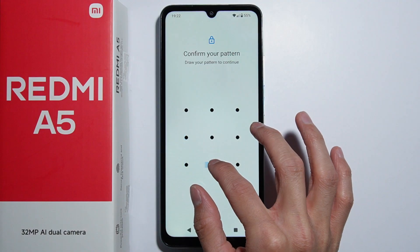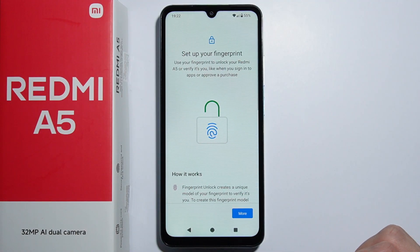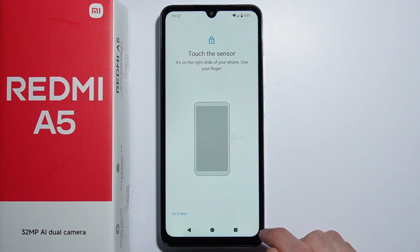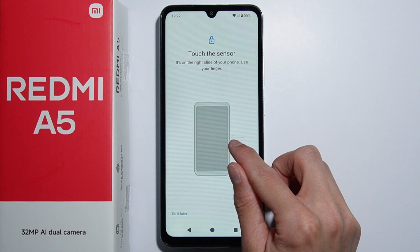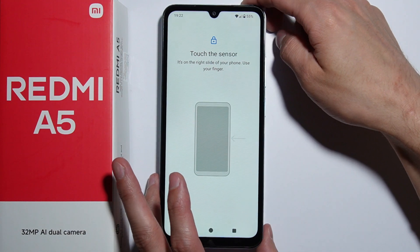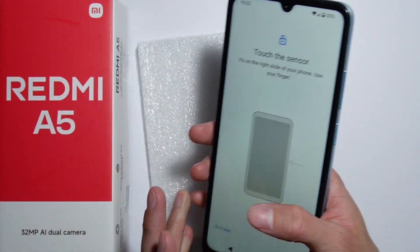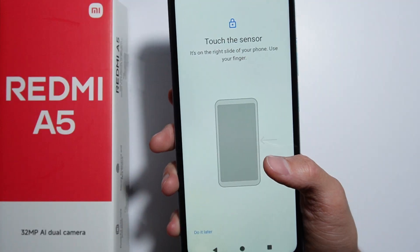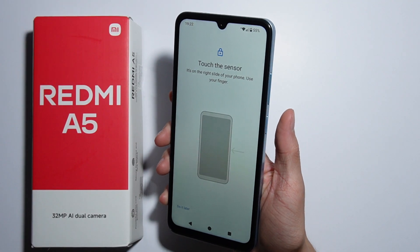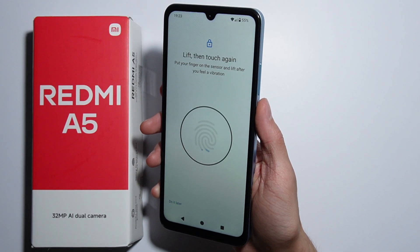Enter your current screen lock, select Fingerprint, press More and agree. The fingerprint sensor, as you can see from the arrow, is located on the right side of the phone — it is exactly on the power button. So as you are holding your phone, simply put your finger on this button but don't press it, just place it on.